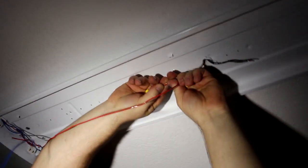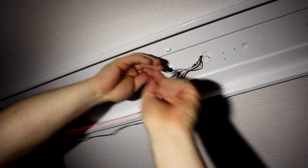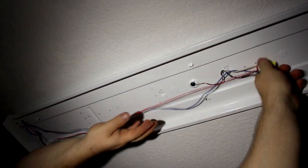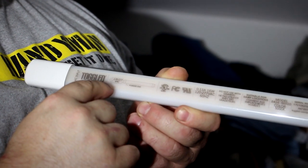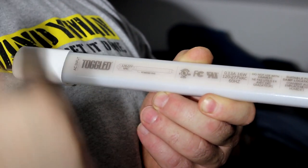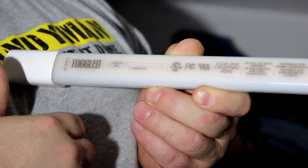We're going to connect the white wire to the red, and the blue wire to the black. The bulb's printed end indicates which end you connect the power to, and that's where we're going to put the new tombstones. The other end is going to go to the old ones.